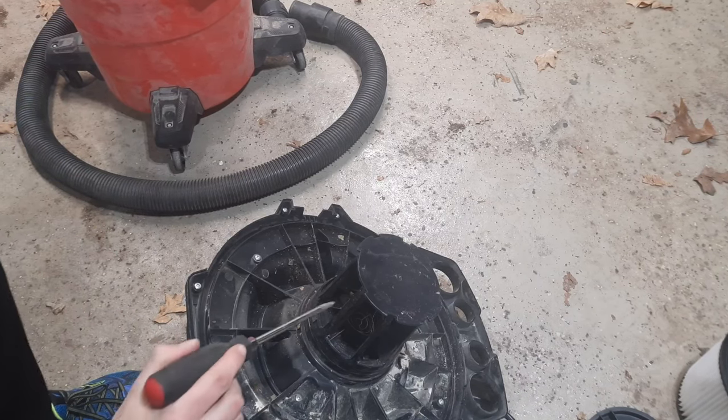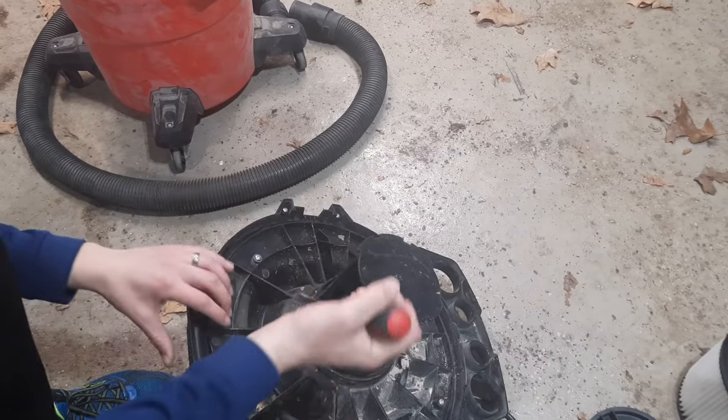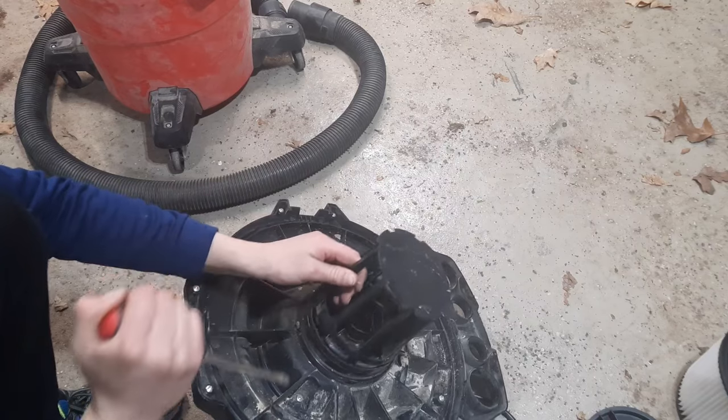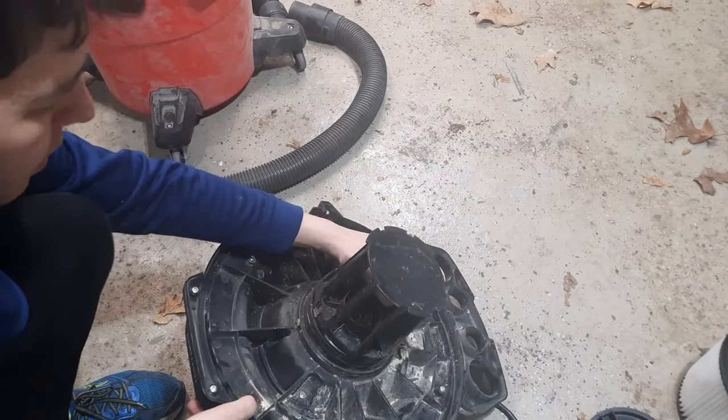If you don't have the float in here, you need to take this off. All you need is a big screwdriver. There are two little clips, one on either side — just put it in there and you can pry this off. Do the same on the other side.